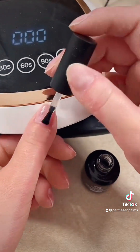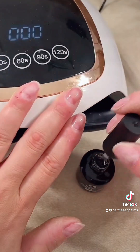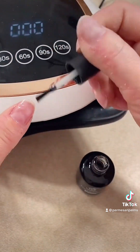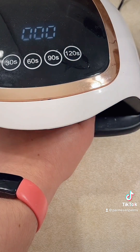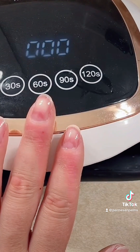I do gel nails. I don't soak them off because I absolutely hate soaking my fingertips in acetone. And because my nails with this condition grow so thick and fast, I haven't noticed any damage or trouble with sanding the polish off. So I just do it that way — your mileage may vary.